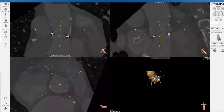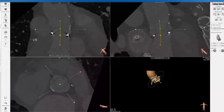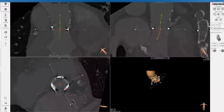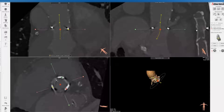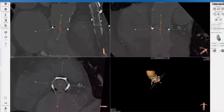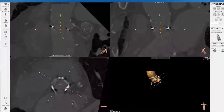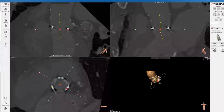This can be very tricky with the Mitroflow valve because you don't see the commissural posts. So you want to roughly get as centered as possible with the valve frame itself. I'm looking at the non-sinus and coming down to the base — remember this is a wavy line so it might not be perfect. Then placing the green dot at the base of the right sinus, and again at the base of the left sinus, while keeping the center line as centered as possible.